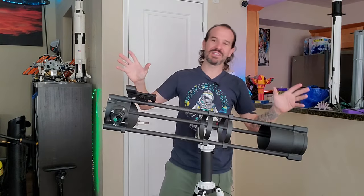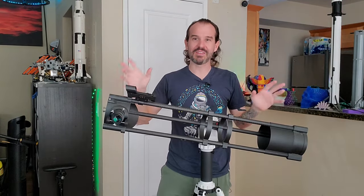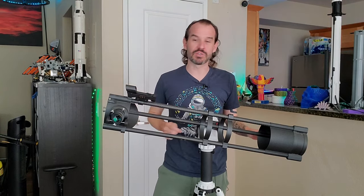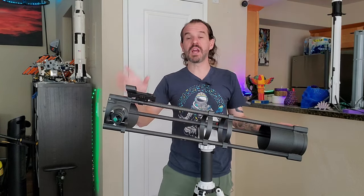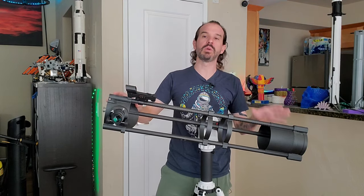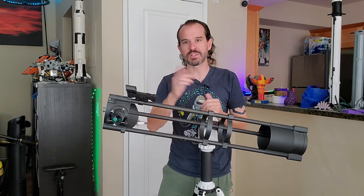That's my take on the Hadley telescope. Reminder that the files are available on my website designedbydave.net — link in the description below. Let me know down in the comments what you think or if you have any questions with your build. I'm happy to help. Don't forget to like and subscribe and we'll see you on the next one.